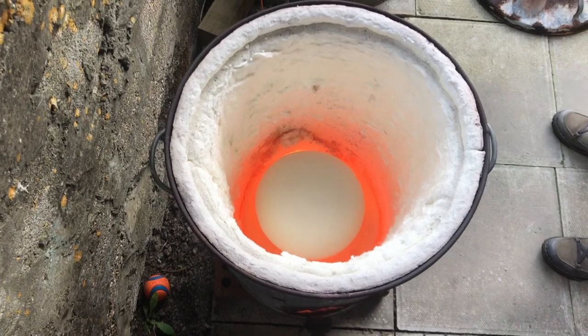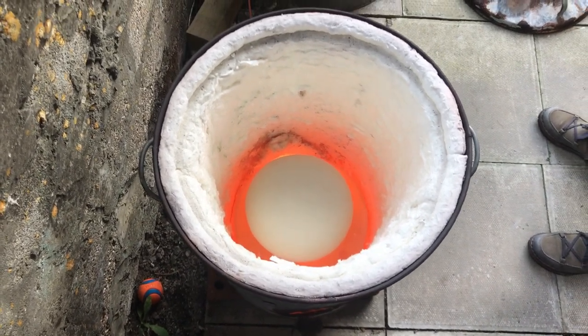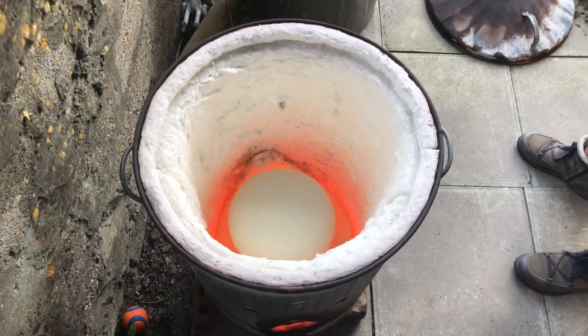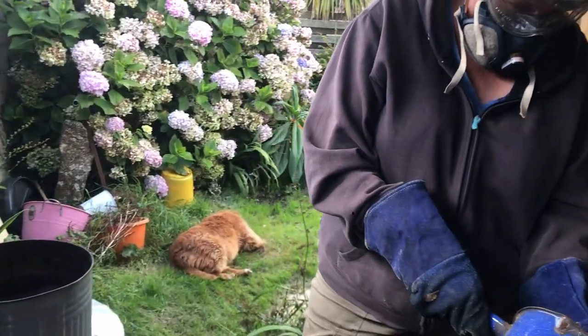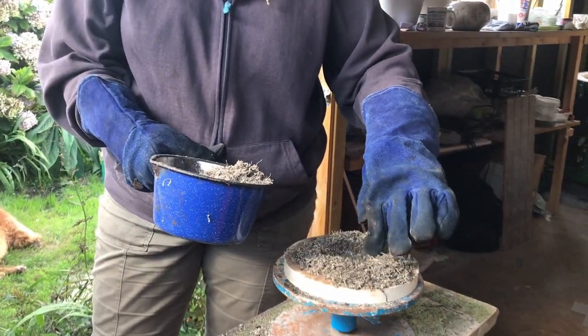I'm going to let this one cool down a lot more, I think. Because it's hollow. Something in my instinct says, just let it cool down a bit more first. But I do want it to have a nice black bottom, like the other one. In fact, I like the way it went up the side, so I'm going to try and make it a bit deeper.